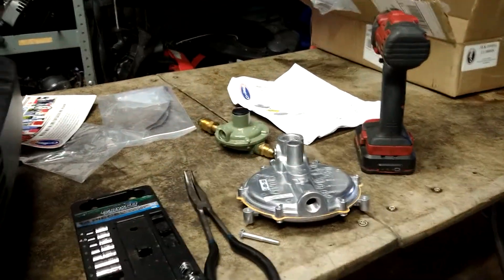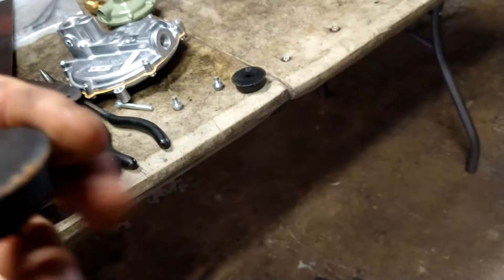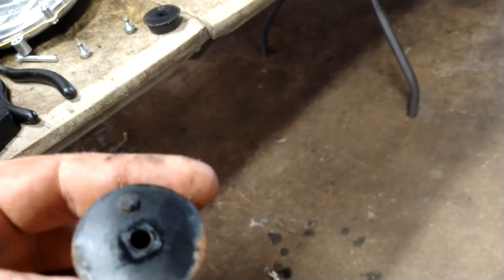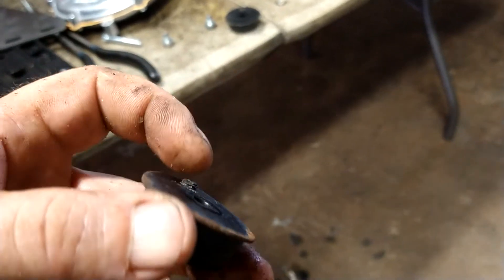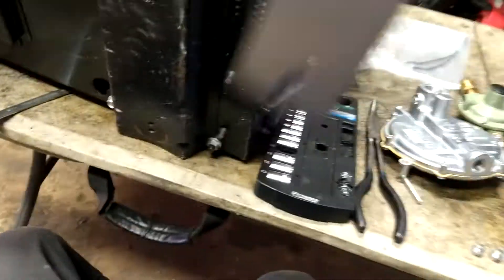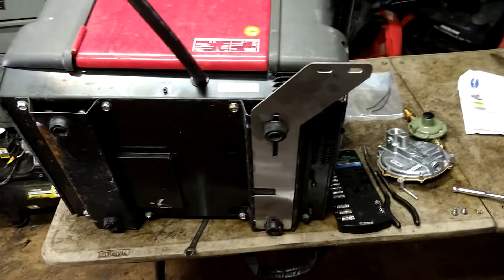Now we're on to the next thing: mounting this guy. We're going to take these feet off — 10 millimeter. Get them broken free and get them off. It doesn't show it in the instructions, but these little nubs have to be ground off. I did the EU 2000 yesterday and it's the same kind of setup — you had to grind it off and it showed that in the instructions. So grind them off. The original bolts will be too short, so they come with longer bolts. We're going to take basically this plate here, mount it here like this, and the feet bolt into it.